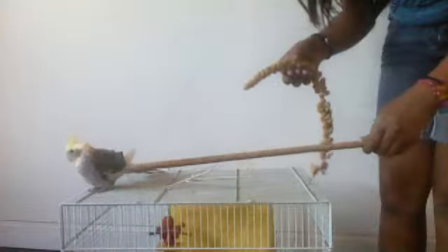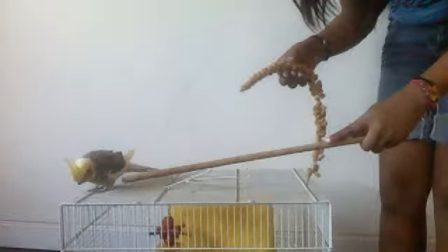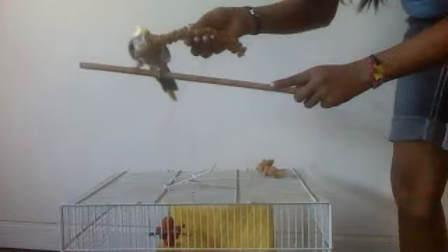So you hold it at the tip and basically you want him to get up. Say 'up up.' He's still not used to all this training stuff. Good birdie — tell him 'good birdie.' And then you put him down.